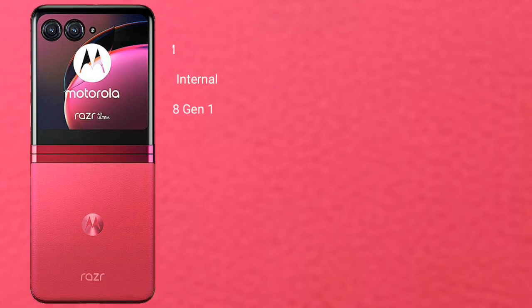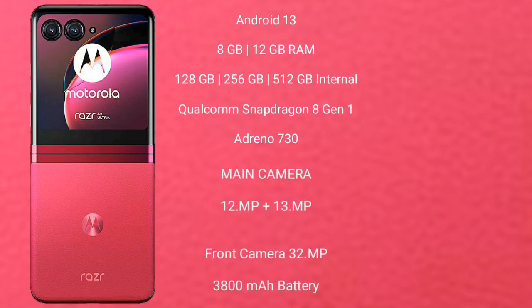The Motorola RAZR 40 Ultra runs on the Android 13 operating system. It comes with 8GB or 12GB RAM and 256GB or 512GB internal storage, powered by a Qualcomm Snapdragon 8 Gen 1 processor with Adreno 730 GPU.